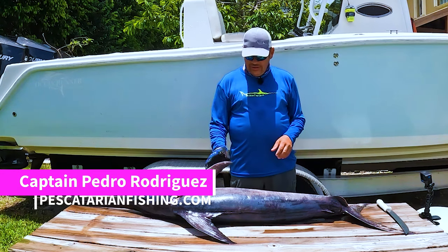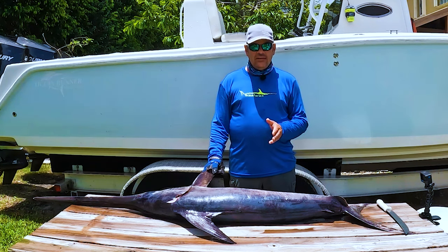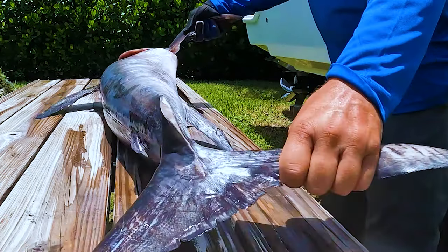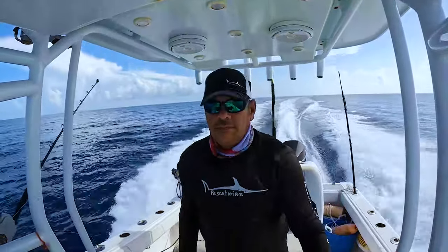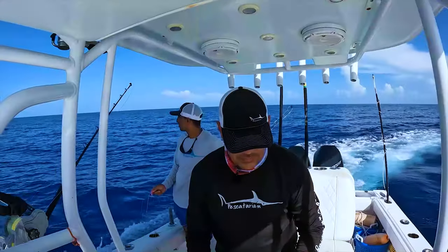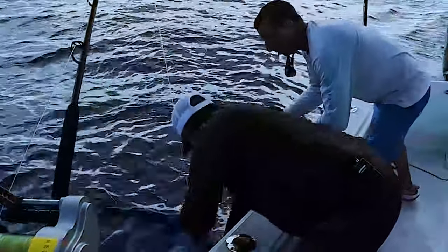Welcome back to the channel. Today we're going to show you how to fillet a swordfish and then how to cut it into individual steaks when you cut the loin out of it. We were blessed to be out yesterday — it was a very long day, we'll link that video at the end — but it turned out to be almost a 20-hour day, and we got one bite all day and were blessed to land that fish. It was a 49-inch fish.